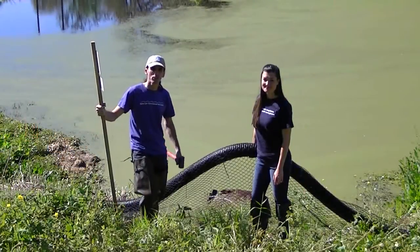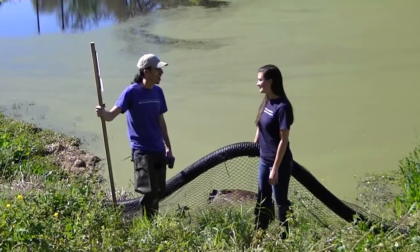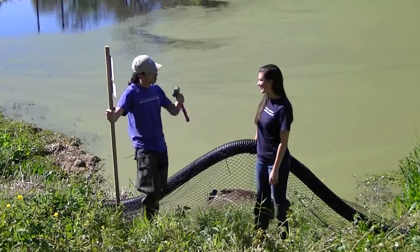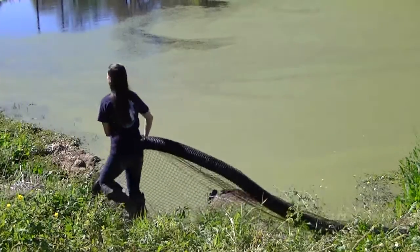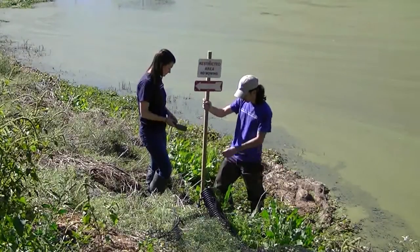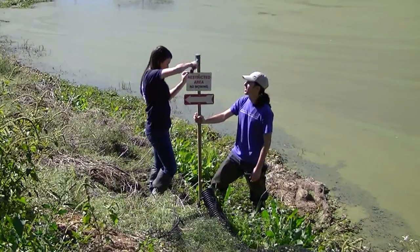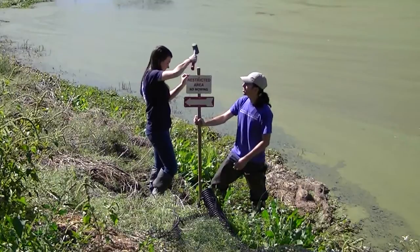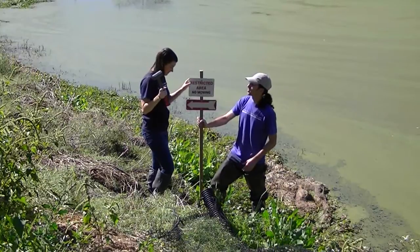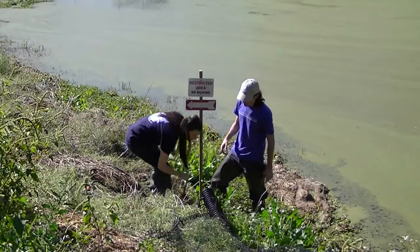We're back at Alexis' pond to install our trash catcher. Thanks for coming back out. It was really easy to build yesterday, so how easy is it going to be to put it in? Very easy. The first step is just to put in these stakes to tie it off to. This is the spot we measured from, right? Yep, right here. Well, let's go ahead and put the stake in. Just hammer it in. How far do you want me to go? Just down until the pole is kind of stable. It doesn't have a lot of force on it. So now we need to tie it off.